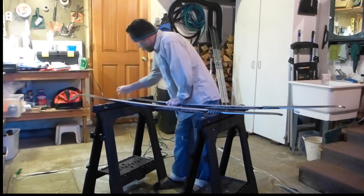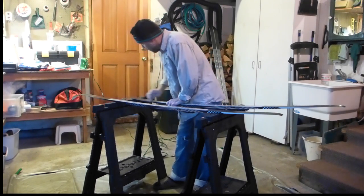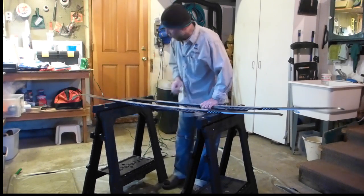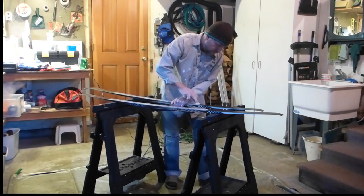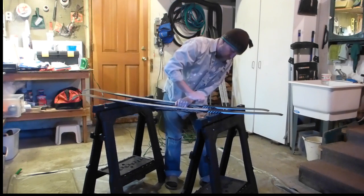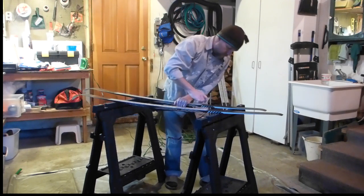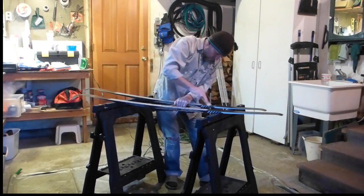The two main reasons that I apply glide wax are: one, to increase glide, and two, to protect the bases. There's nothing worse than dragging a dry oxidized base over some sort of branches, rocks, or debris — it just really scuffs it up more than if you actually had glide wax applied to it.